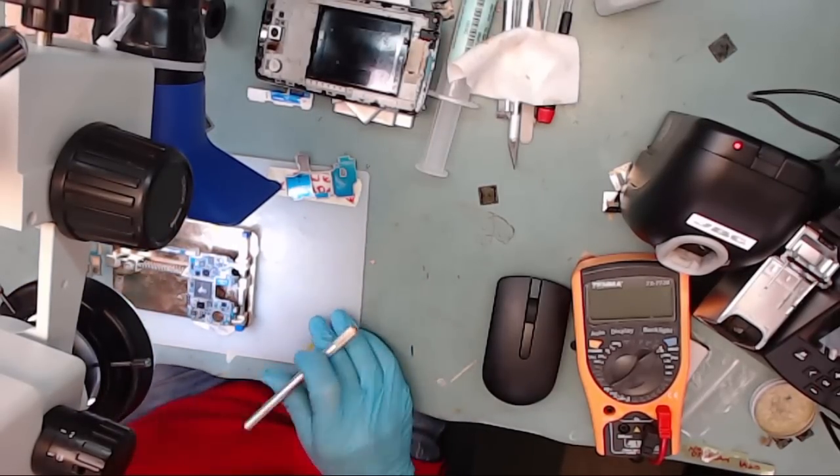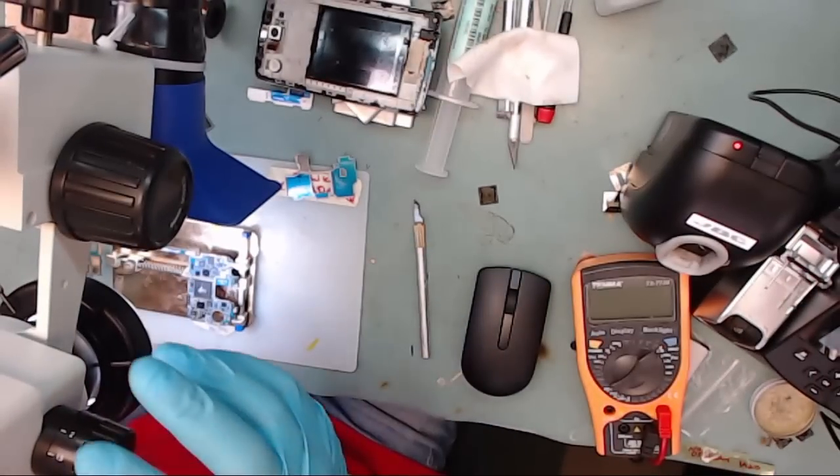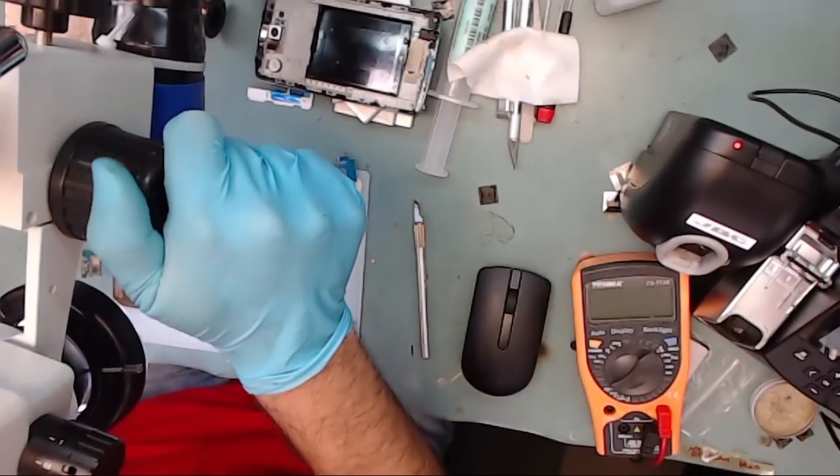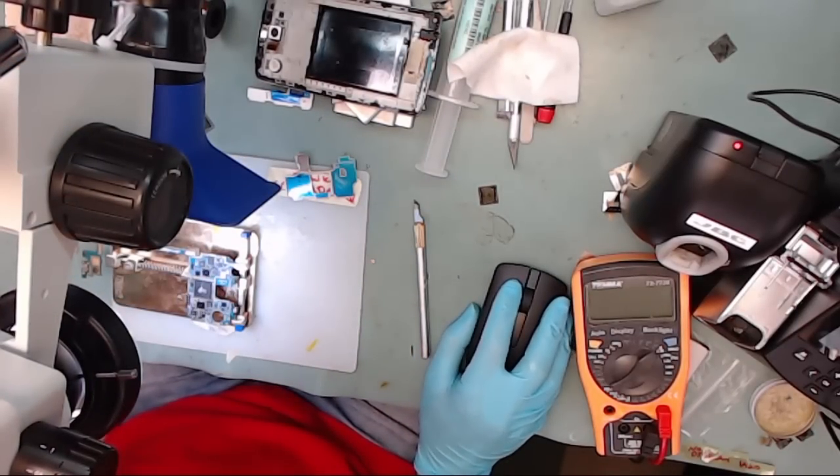So we are going to remove and replace the processor IC chip. There are several complications with replacing this particular IC chip. This is a double stack processor IC installation, and it also has a lot of underfilled glue.